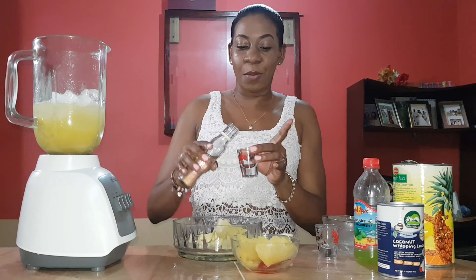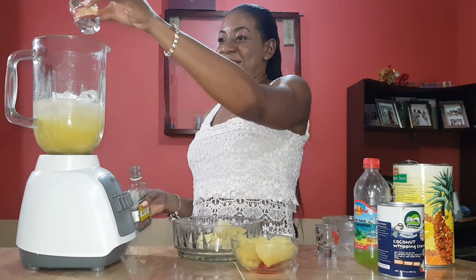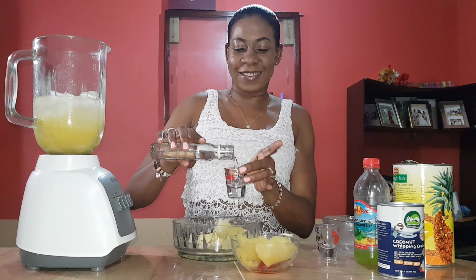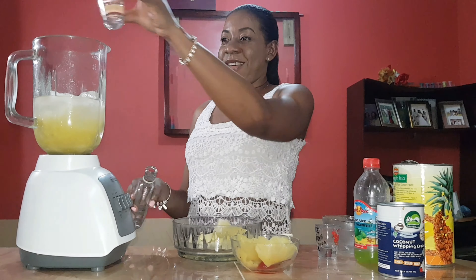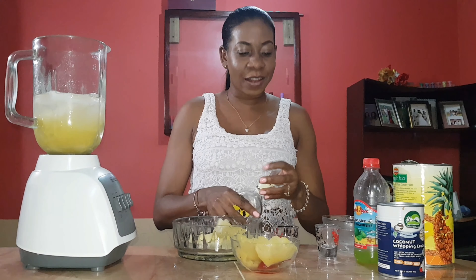One shot, two shots, three shots! Shots, shots, shots!